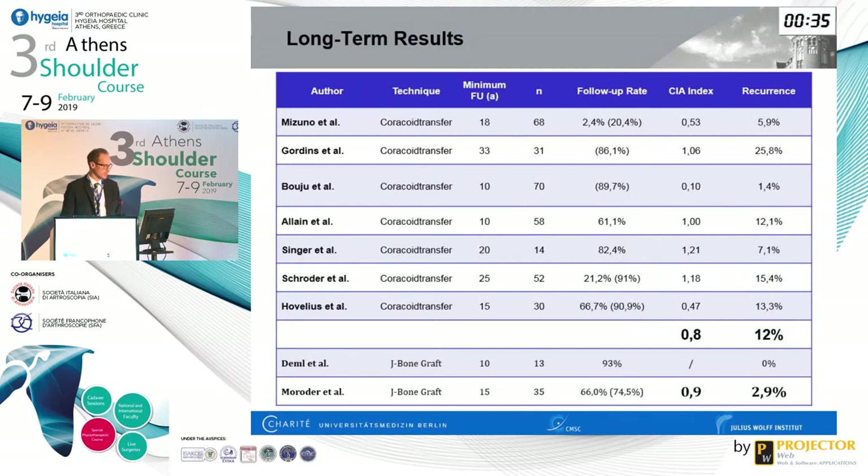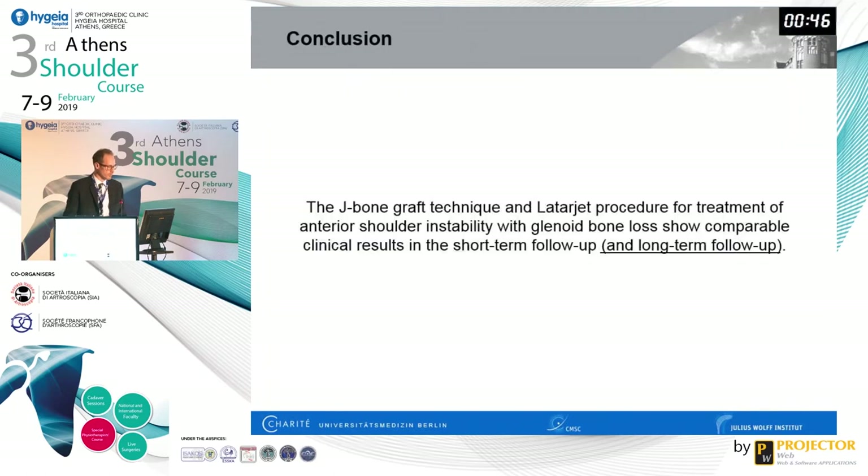Comparing to Latarjet studies with more than 10 years of follow-up, the results are about the same: 0.8 for the Latarjet versus 0.9 for the J-bone graft. The conclusion is therefore that the J-bone graft technique and the Latarjet are equal not only in the short-term but likely also in the long-term follow-up. Thank you very much.